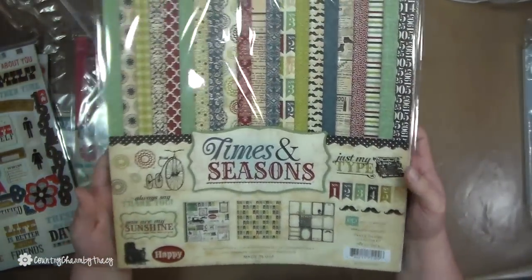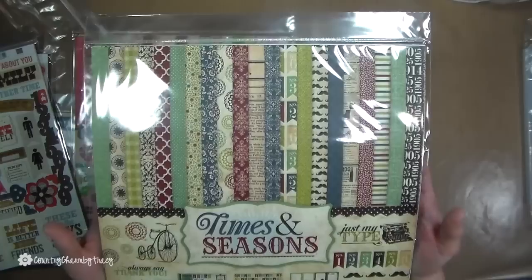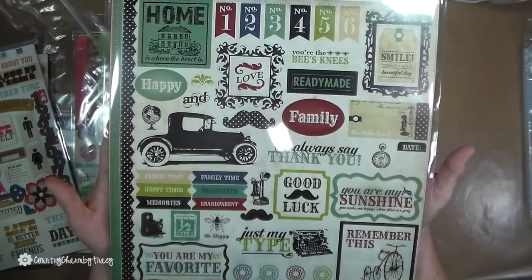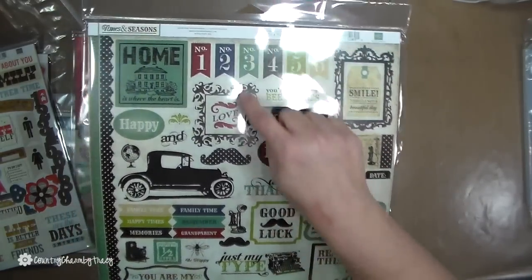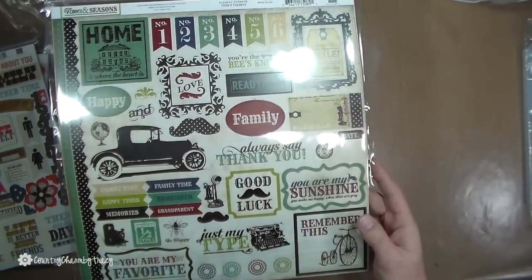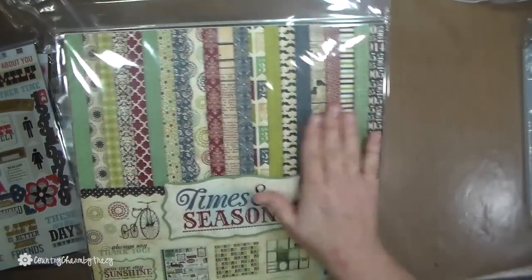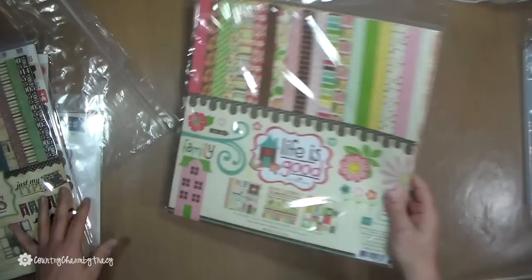'Times and Seasons' — this is more rustic country, which I'm really drawn to. Those are the colors and style I like to decorate with. Here are the embellishments. I'm not really into old cars or mustaches, but I love the scrolling family elements, the polka dots, and the stripes — I love all of that.